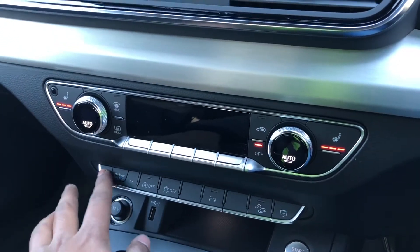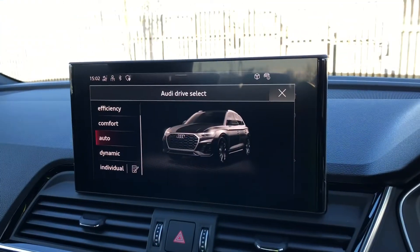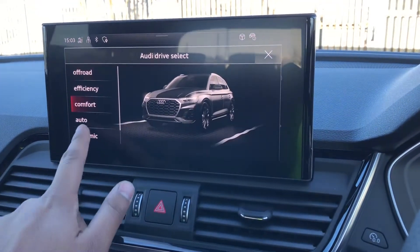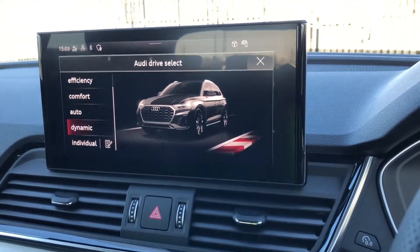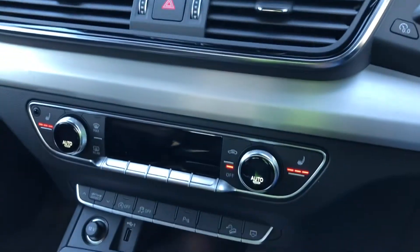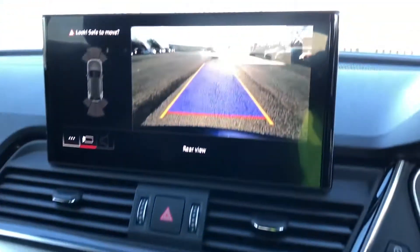As standard there's also drive select, which allows you to alter the driving dynamics by choosing one of the pre-configured modes. There are plenty of modes to choose from, with our personal favourite being dynamic as it's the most driver focused. Also standard is the reversing camera, which you can see here.